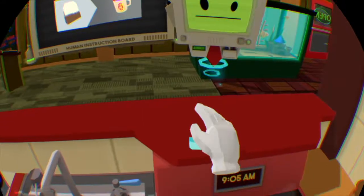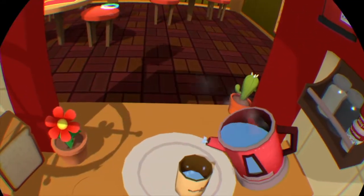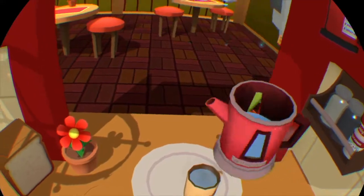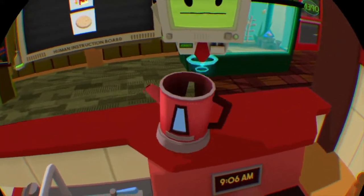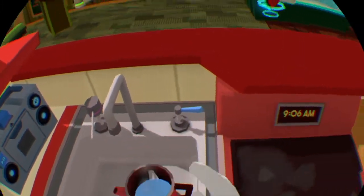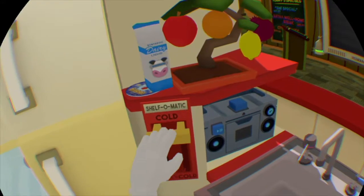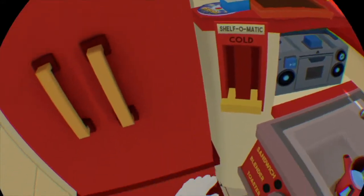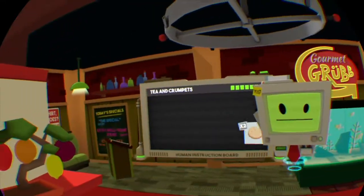Mr. Batman, keep your instructions to yourself — I know what I'm doing! Put the tea bag in first, put your water on. Now, we don't have time to let it sit — hey, hold on, what did I just tell you? You don't know how to make tea. The tea is not done yet!